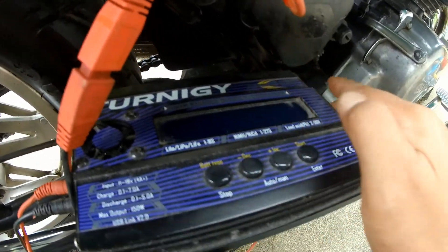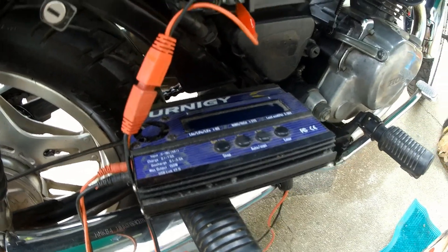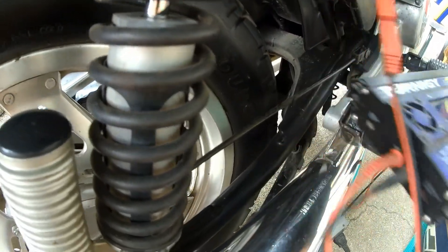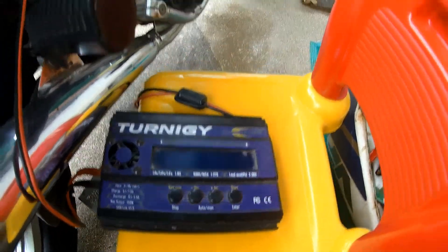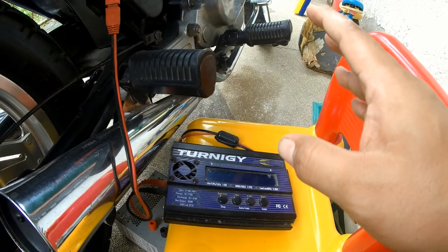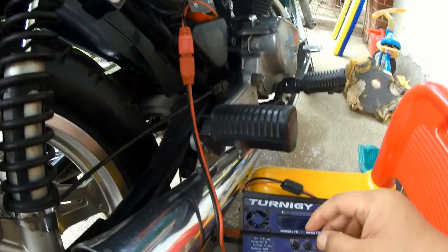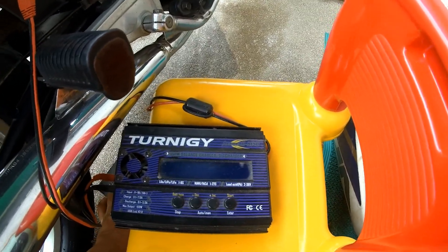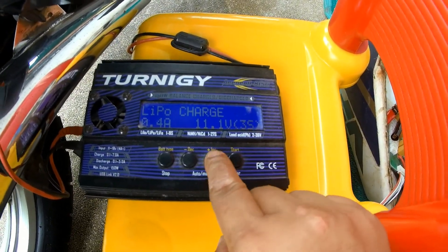It's a Junsi AccuCell 8150 that I use for charging my lithium-ion and lithium polymer batteries for my RC models. I haven't charged a lead-acid battery on this charger yet, and I haven't used this charger for quite a while since I haven't been flying my radio-controlled models. So this would be the first crossover — using RC equipment to charge my lead-acid battery. It should be straightforward because there's a provision for charging a PB battery, that's lead.